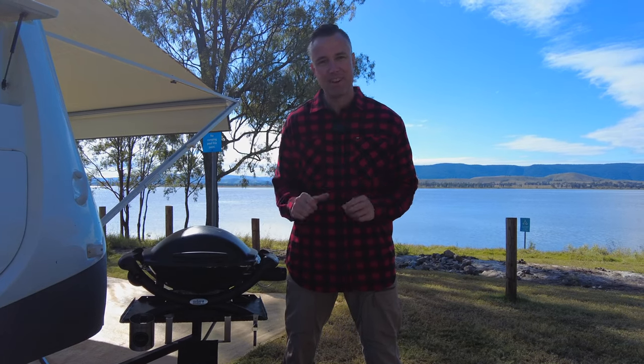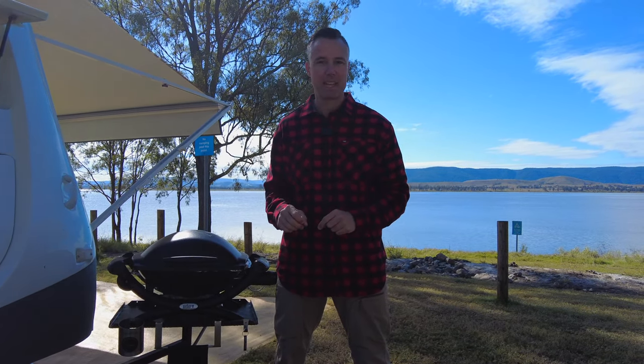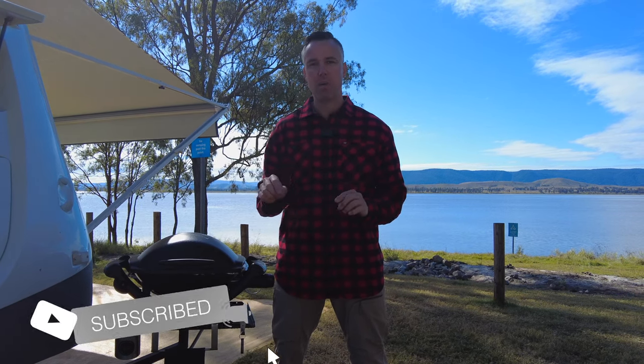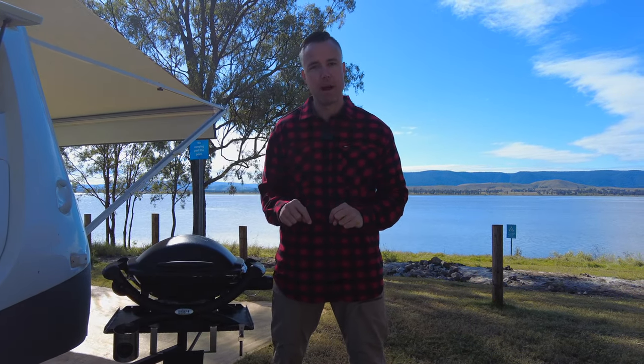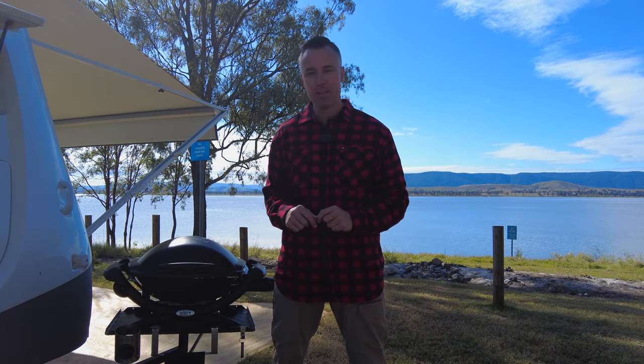Big shout out to Kylie from Barbecue Arm for sending this in for review. It's definitely a worthwhile addition to anyone's camp setup. If you've got any questions or comments, drop them down below, and I'll leave the link in the description where you can get your own Barbecue Arm. Thanks for watching — get out there, get camping, talk to you soon.